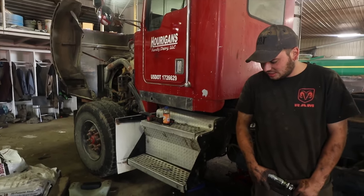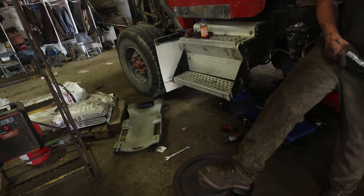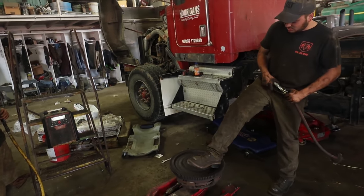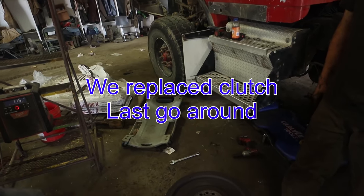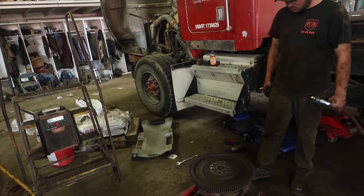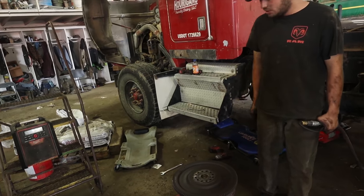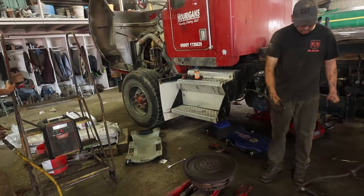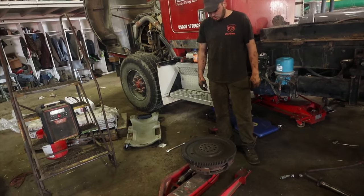We got the transmission up in there. This transmission didn't get done that long ago. What we tried doing is we tried not to have to replace the clutch. Well, the input shaft on the transmission wouldn't go through the throwout bearing — something must be screwed up there, so we're going to have to get a clutch for it. We didn't want that $1,600 expense. This is why we don't cheat — it doesn't work.